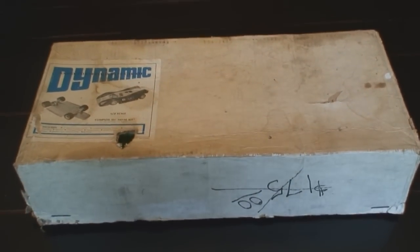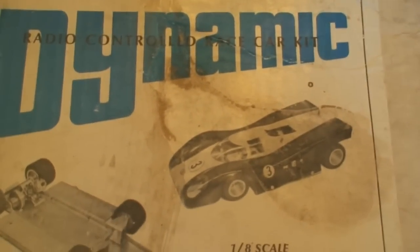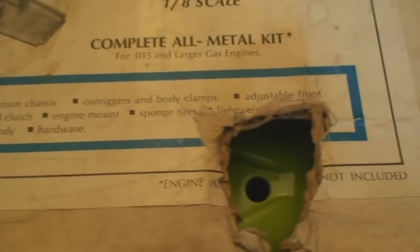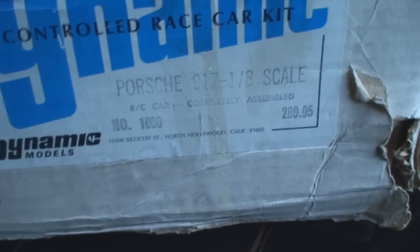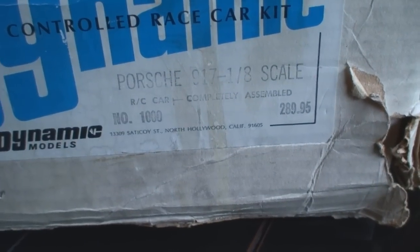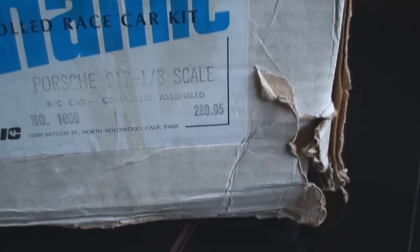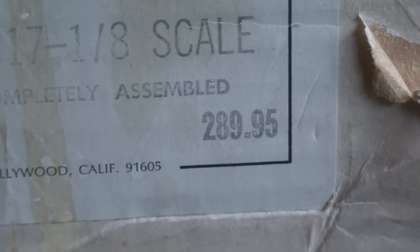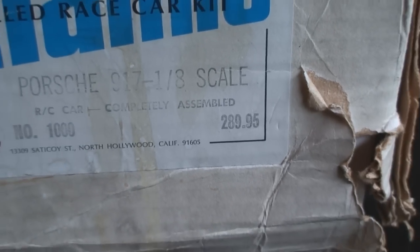I won't get into the details of how, but this is a Dynamic Models Radio Controlled Race Car Kit. Now I cannot tell you how hard it was to find information on this thing — it is not as easy as just going to Google and typing 'dynamic radio controlled race car kit.' This is the Porsche 917 eighth-scale RC car, completely assembled. This is serial number 1000, and the car was manufactured between 1969 and 1971, but the serial number would indicate probably about 1970.